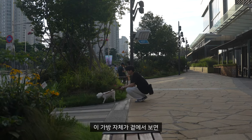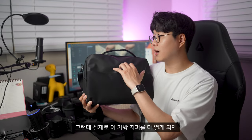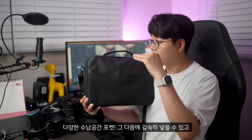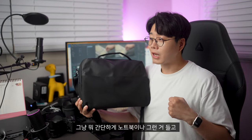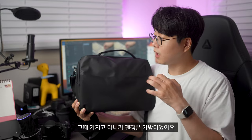이 가방 자체가 겉에서 보면 그렇게 커 보이지 않아요. 되게 약간 아담한 느낌이 들죠. 그런데 실제로 지퍼를 다 열게 되면 다양한 수납공간 포켓, 아이패드 넣을 수 있고, 노트북 넣을 수 있고, 충분한 수납공간이 있다 보니까 간단하게 카페를 간다고 했을 때 가지고 다니기 괜찮은 가방이었어요.